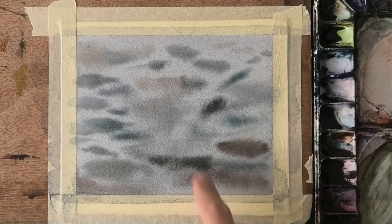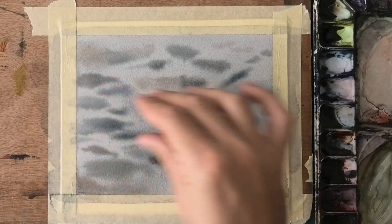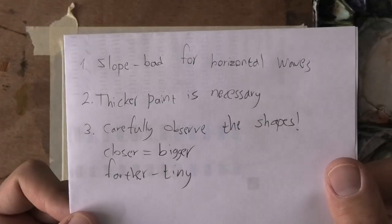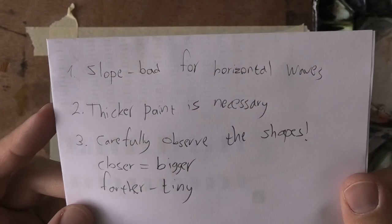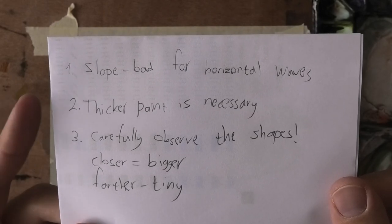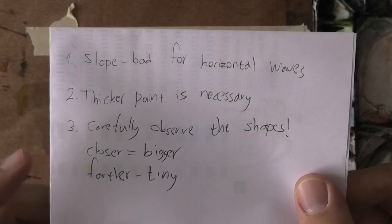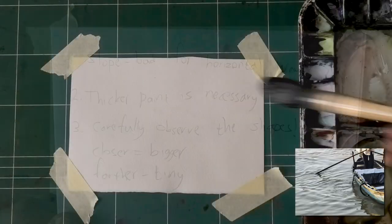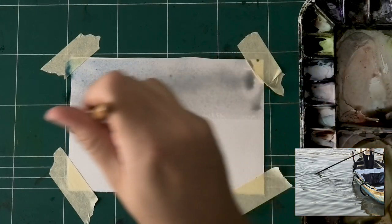Here is what it looks like after drying, and there were a few issues with it, and I'm going to list them right now. The slope is bad because if you look at the ripples, they all moved downwards, and that's something I did not want to occur. So I need to kill that — no slope, just flat, especially for the second part, not the first wash. For many parts, thicker paint is necessary because look at how much these spread out. Also, I want to carefully observe the shapes — what do I mean by that? You're going to see now in this example.